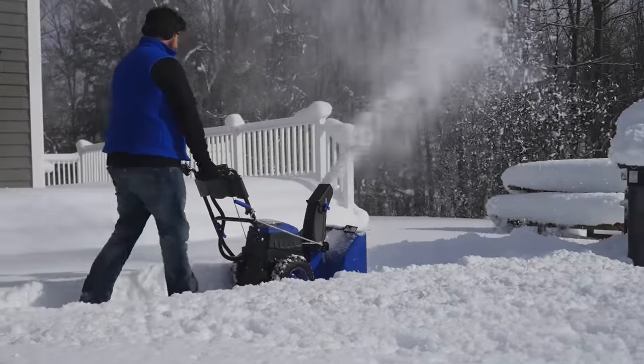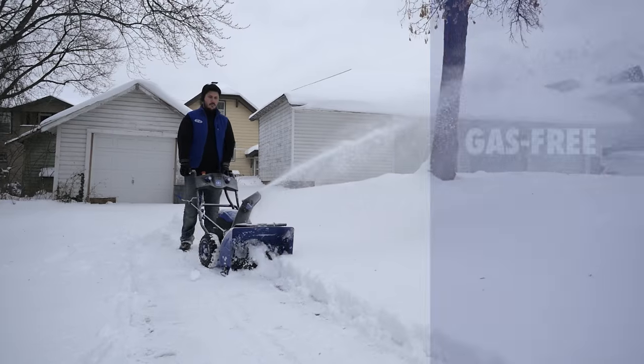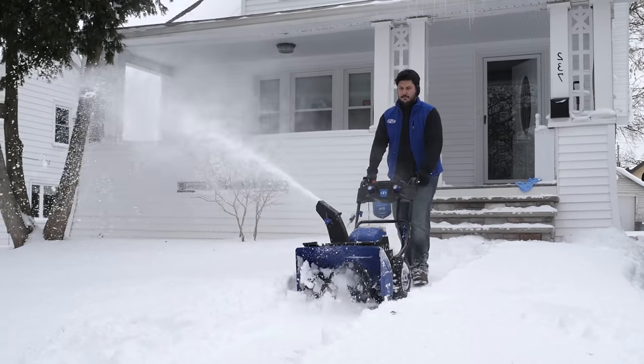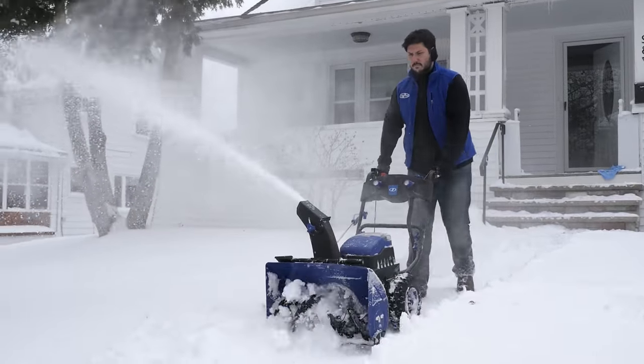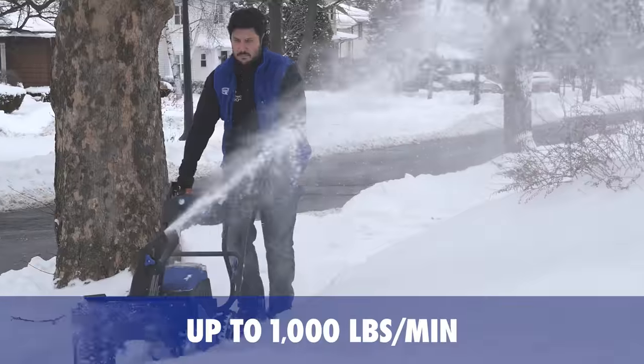Trailblaze through winter with Snow Joe's ION 24S BXR, the first ever gas-free and cord-free two-stage snowblower. Equipped with a serrated steel auger and a powerful impeller, this dual dynamo plows through up to 1,000 pounds of snow per minute.